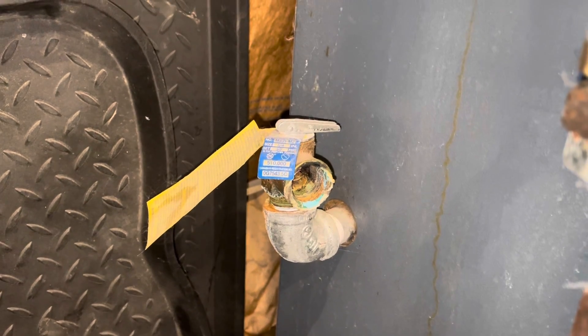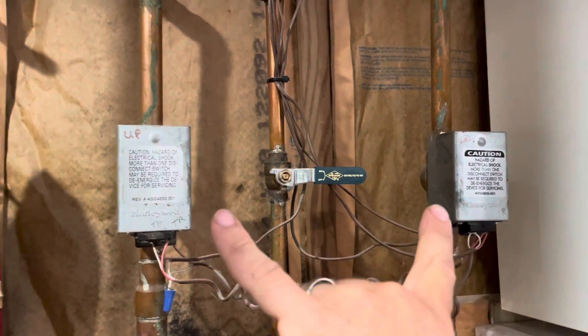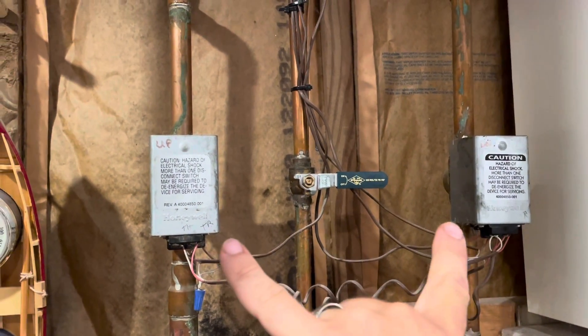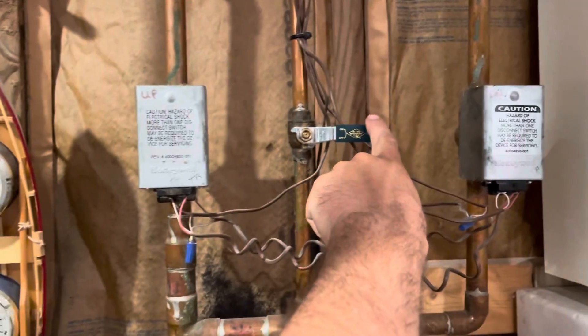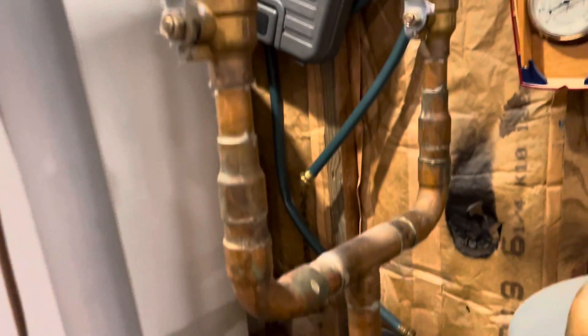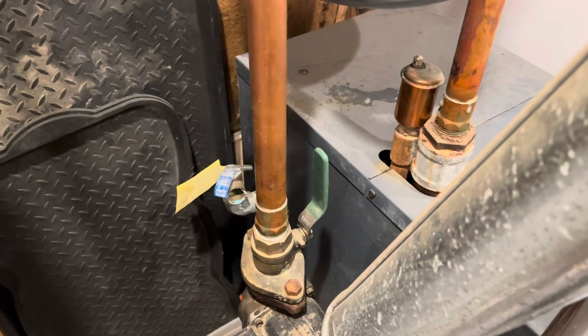So here we go — we're going to start by isolating the water system and draining the boiler. On this boiler it's pretty easy to isolate the boiler itself. I have two zone valves up here for either upstairs or downstairs. Those are off because the thermostats are off, so they're currently closed. This one is for the makeup water — that is closed — and then over here we have the water coming into the boiler. Down here I can turn off the water coming to the inlet side of the pump and also below the pump as well.